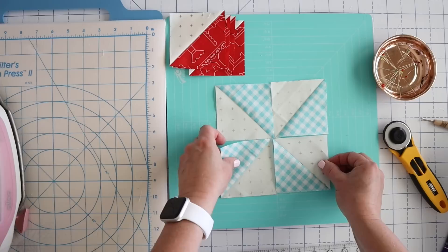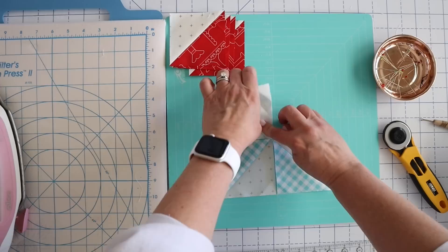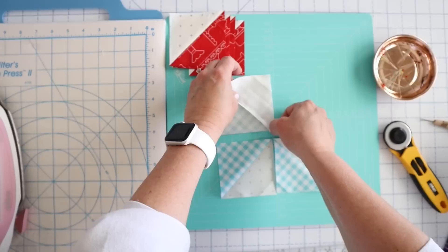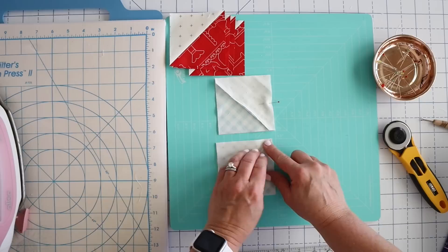Now I'm going to put the blue one together. This is the one we pressed towards the blue, so when you flip this right side down, this seam will nest. You've got this seam going to the right, and if you flip it over that seam is going to the left, so those will just nest really nicely. That is one bonus of pressing to one side with these pinwheels. But we'll take a look and see how much bulk it creates in the middle and whether it's worth the time to press open.